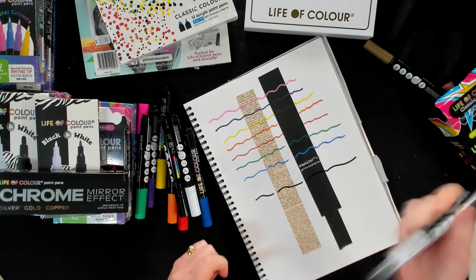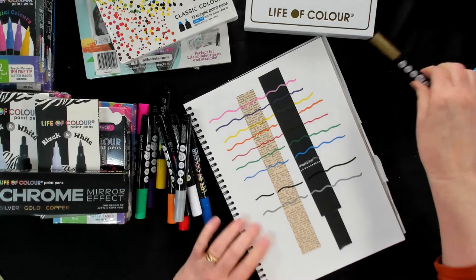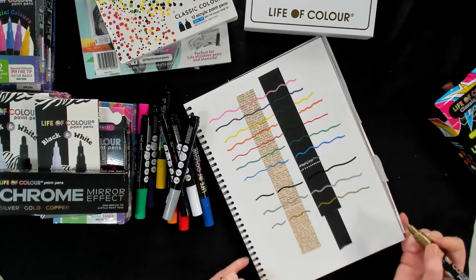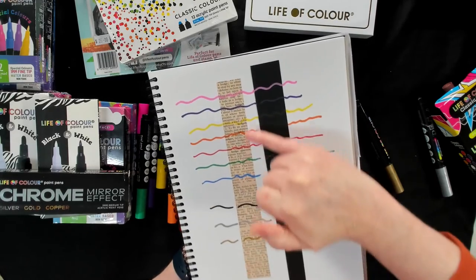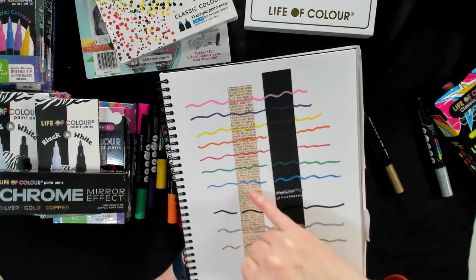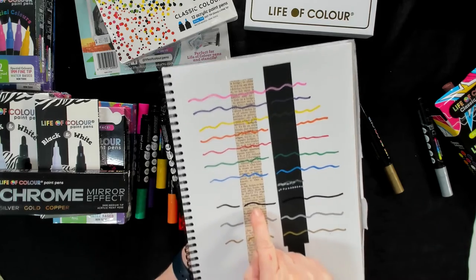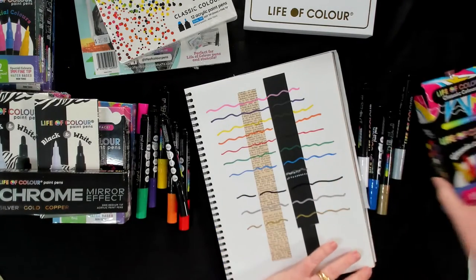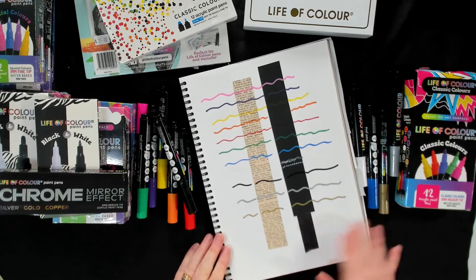And then finally our gold. So definitely the pink, yellow, orange, red and the green are quite transparent, and so is the purple a little bit. The blue is really opaque — it's sitting on top. The white — I think we're going to need to have a bit of a look at that, give it a bit more of a shake. The black is really solid, as is the silver and the gold. So that was the medium tip on the Life of Colour markers. I hope that's given you a bit of an idea of what the colours look like and what they will look like over the ephemera and the black as well.